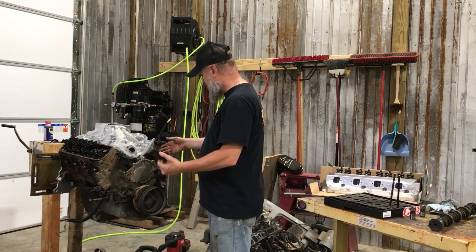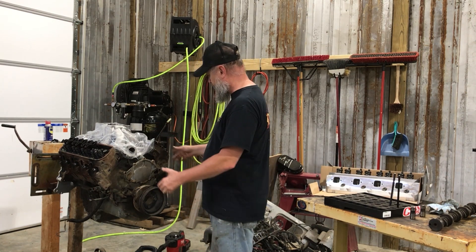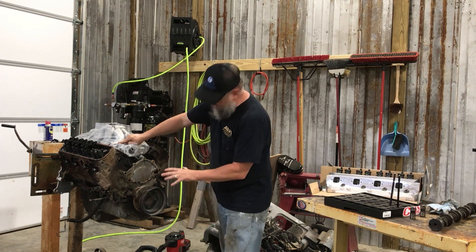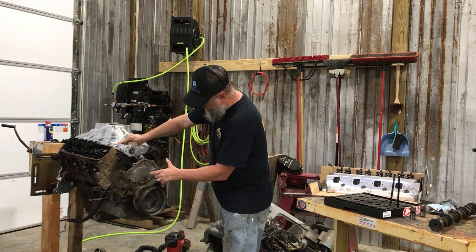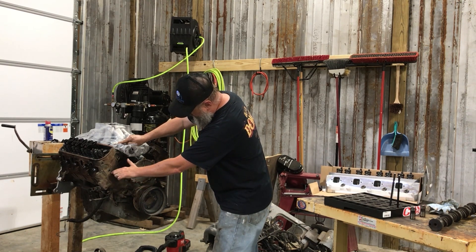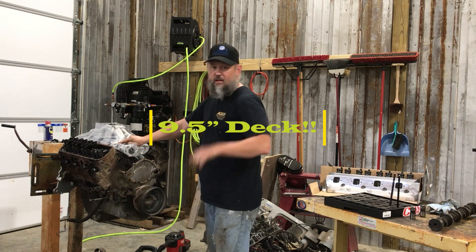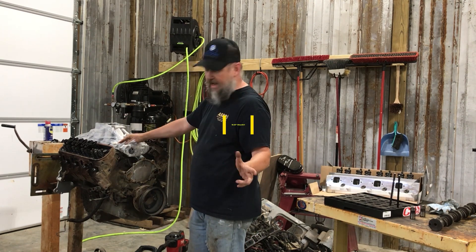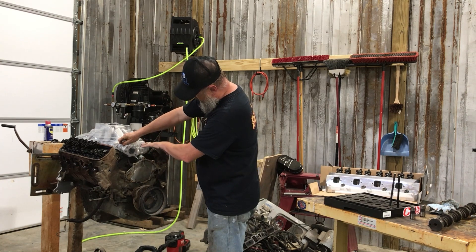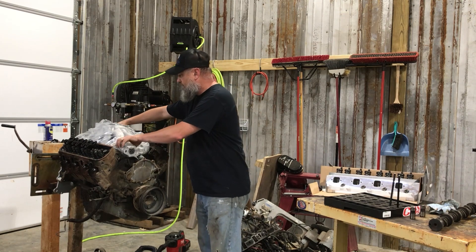I'm leaving the 302 intake in the package because I don't need it — I'm going to try to get someone to buy it. It's a Parker Funnel Well for a 302. The biggest difference between the 302 and the 351 is the deck height — in other words, how far up the piston can travel. The 351 is about 9.2 inches and the 302 is 8.5 inches, which makes the block wider where the intake sits. So a 302 intake won't quite fit.